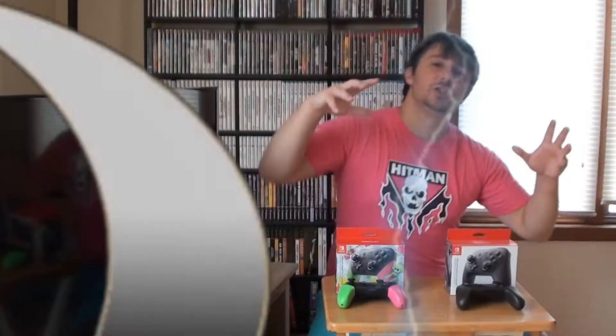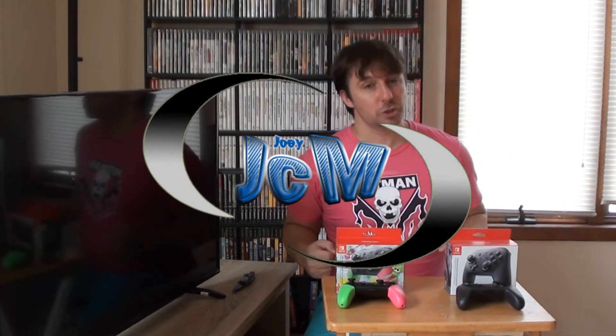There it is guys — the Splatoon 2 Pro Controller, out alongside Splatoon 2 on July 21st. The Cloud and Bayonetta amiibos came out that day too. Splatoon 2 was actually my first Splatoon — I did wind up picking it up and having a great time. I can't believe I've been missing out on Splatoon all this time. I'm gonna go play more Splatoon, maybe more Zelda — so many choices. This is Joey JCM, you know all the ways to raise the power level of the channel. I'll see you lovely ladies and gentlemen later.